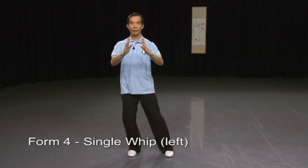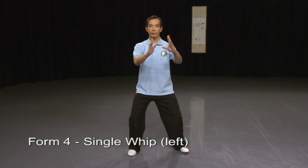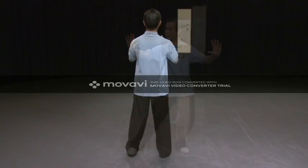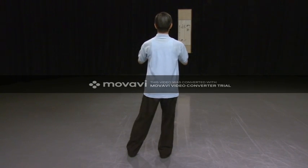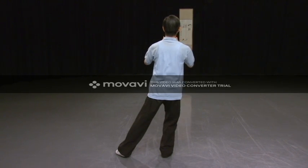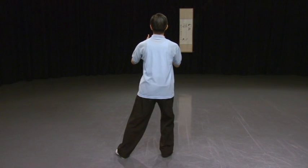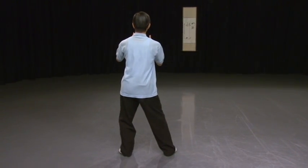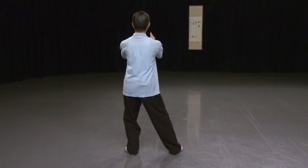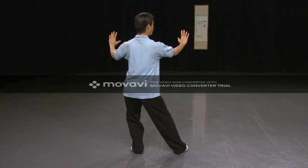The next movement is single whip. Follow me. Shift your weight, step to the left, and touch down with the ball of your foot first. Put your foot down. Weight forward. Push your hands forward. Turn your palm. Open up, and look at the right hand.